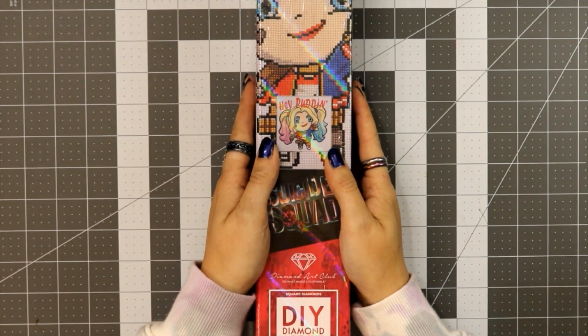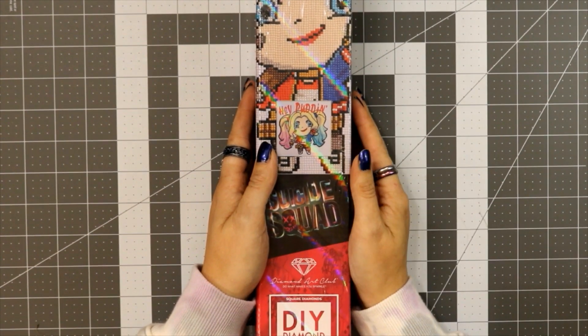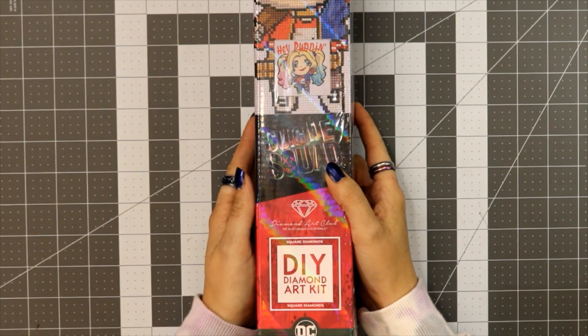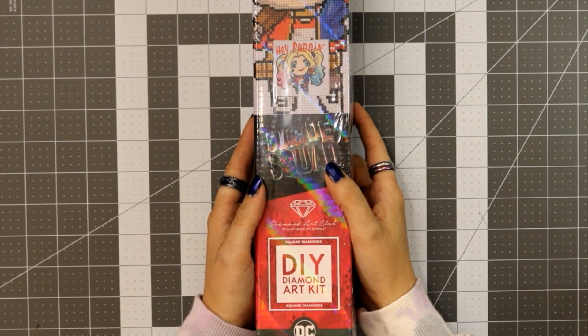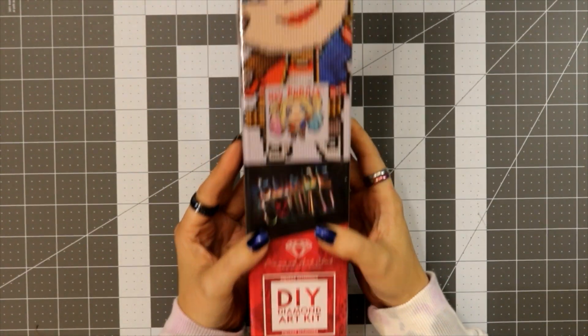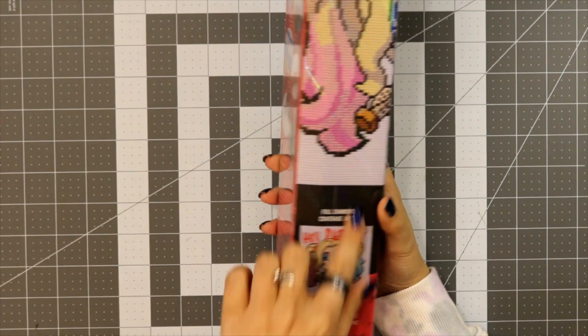If you like this image that you're seeing, go ahead and leave a comment down below and tell me how much you like it. This kit is 33 centimeters by 33 centimeters — that's 13 inches by 13 inches — a nice snack-size square. I believe it looks like it's a full drill; you can tell by the image on the side of the box.